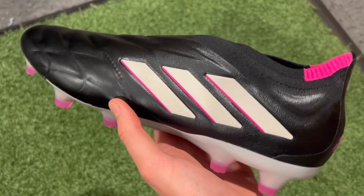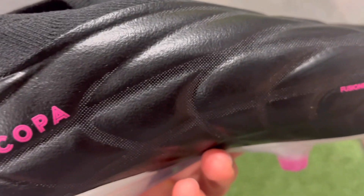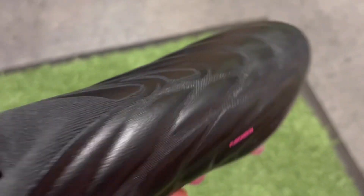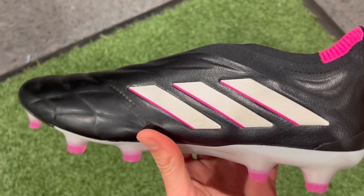Next up we have the only leather football boot on this list: the new Adidas Copa Pure Plus. This boot replaces the pretty disappointing Copa Sense from last year, and Adidas really delivered on improvements. The full calf leather upper feels really soft and premium to the touch, and there's not a lot of stitching on the upper, which means fewer opportunities for it to tear at the seams — good news for durability. The fusion skin upper blends seamlessly into the prime knit collar, which provides a lot of lockdown and is really snug around the ankle. What makes the Copa Pure Plus great as a laceless boot is that it's really slim, using the outsole from the previous Nemesis speed boot generation, giving it a narrow and streamlined silhouette.